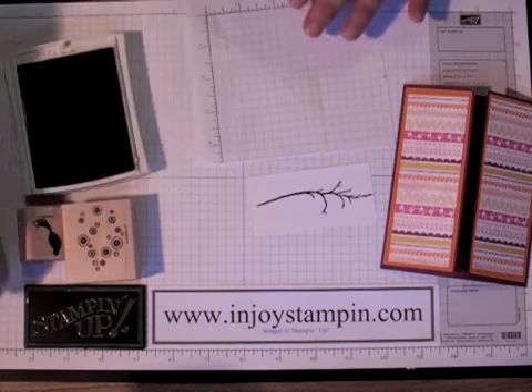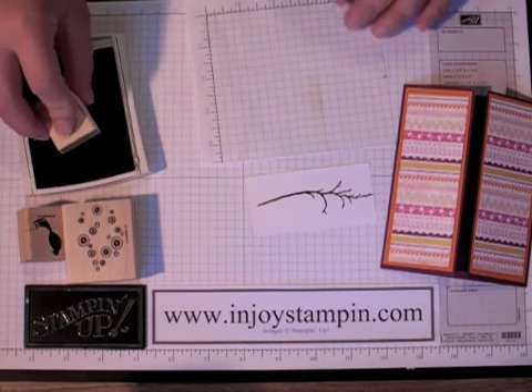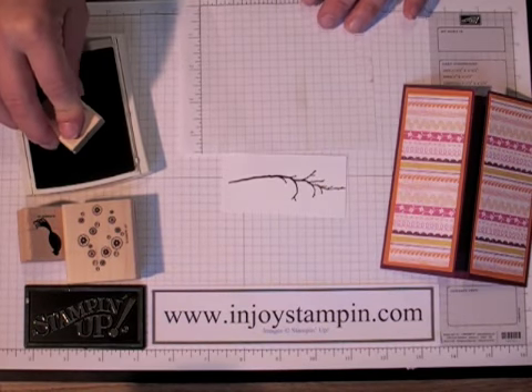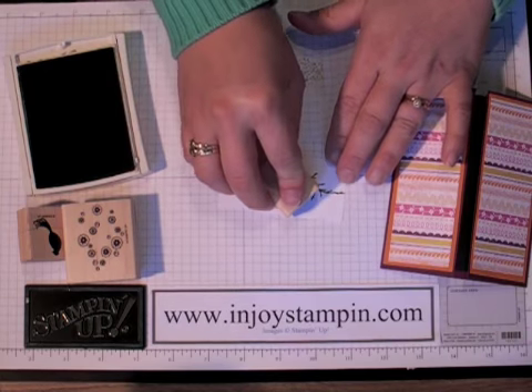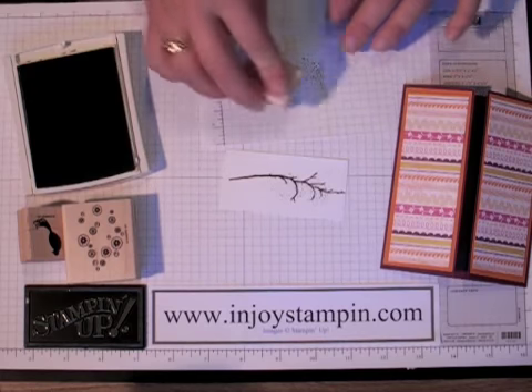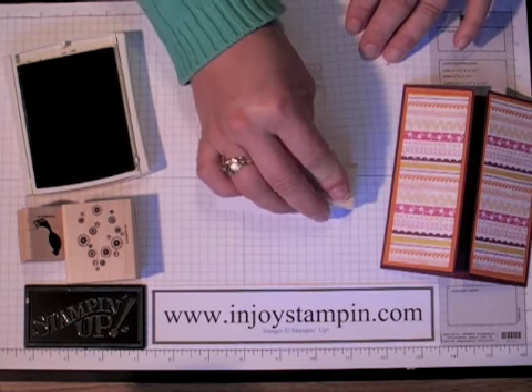We're going to get a scratch paper and the little spritzer stamp — the little dots that create the effect of our little spritzer. We're going to go ahead and ink that up also in soft suede, stamp off, and then stamp onto our branches just randomly. One more at the top here.